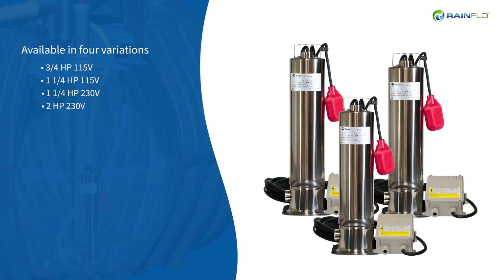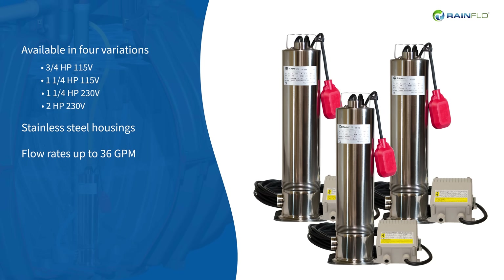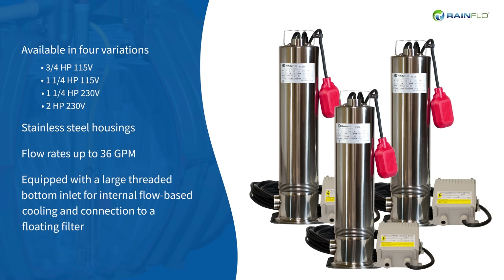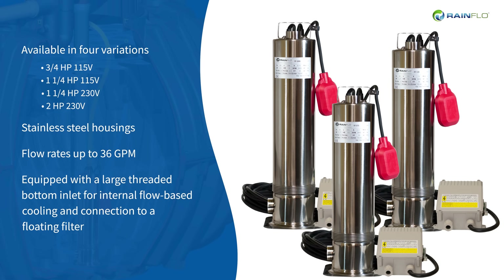Available in four variations, these durable pumps feature stainless steel housings and flow rates up to 36 GPM. They are equipped with a large threaded bottom inlet for internal flow-based cooling and connection to a floating filter.